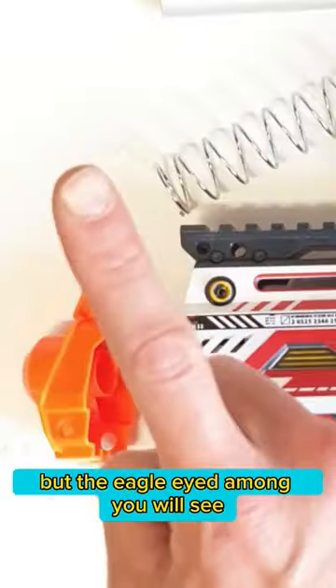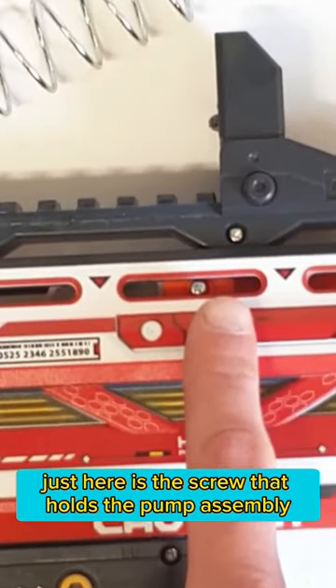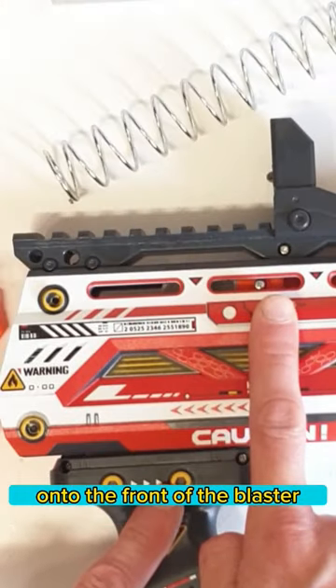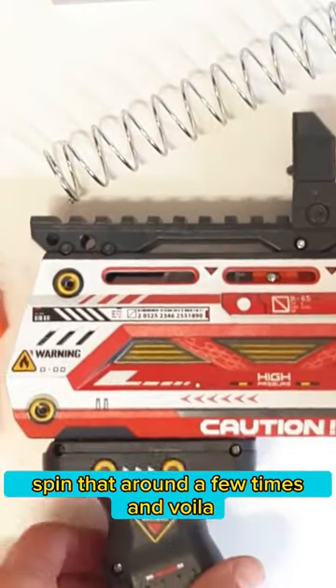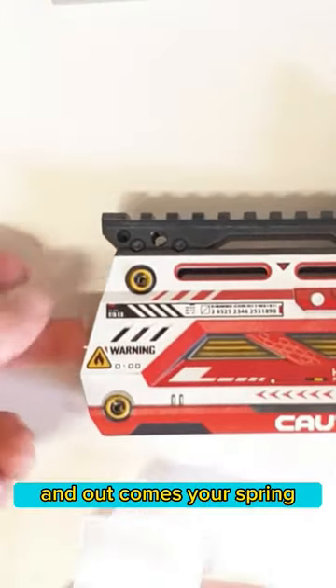The spring is stuck behind the pump assembly, but the eagle-eyed among you will see just here is the screw that holds the pump assembly onto the front of the blaster. So get your little screwdriver in there, spin that around a few times, and voila — off comes that assembly and out comes your spring.